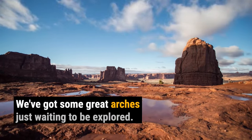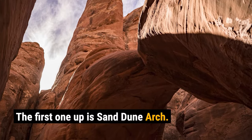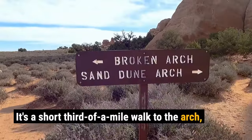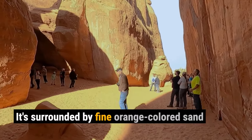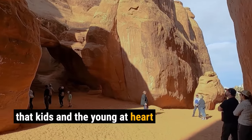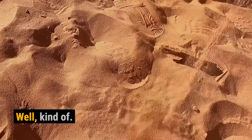We've got some great arches just waiting to be explored. The first one up is Sand Dune Arch. It's a short third of a mile walk to the arch, which is caught in a slot canyon between two fins. It's surrounded by fine orange-colored sand that kids and the young at heart will love to play in. You almost feel like you're on a beach — well, kind of.